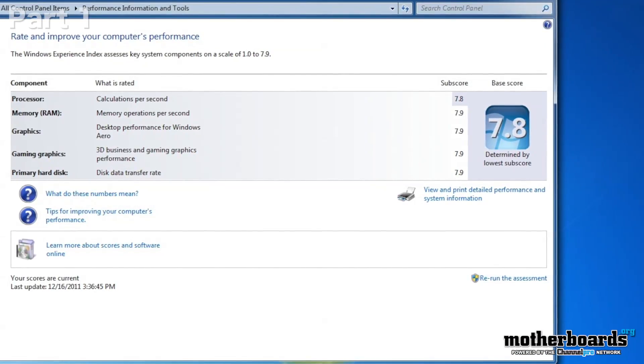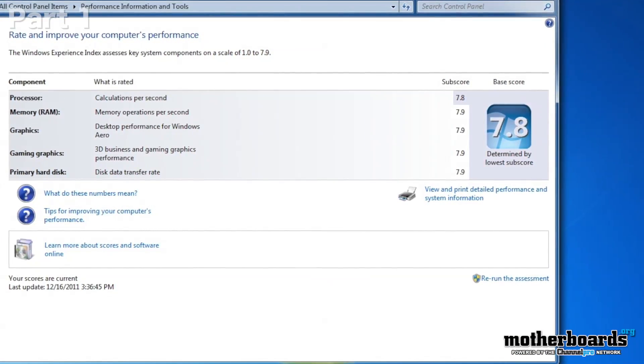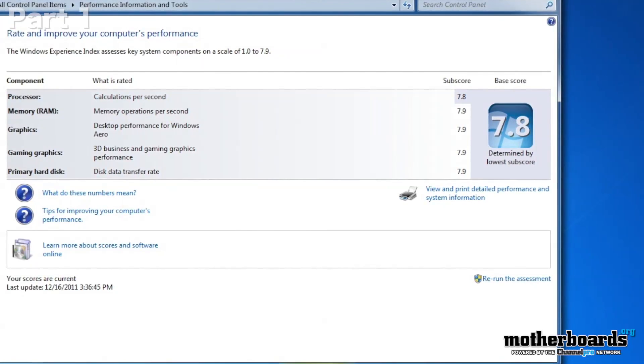This machine — you guys can check it out — my Windows score is 7.8. The only reason it's not 7.9 is because the CPU has to be at 5.6 gigahertz to achieve that score. You can look this up yourself on the Microsoft website. So everything else across the board is 7.9, other than the CPU score, which is basically impossible. I think this is a much more stable gaming machine.